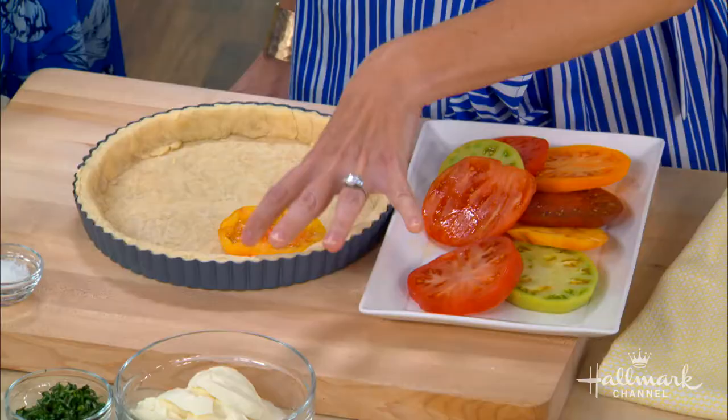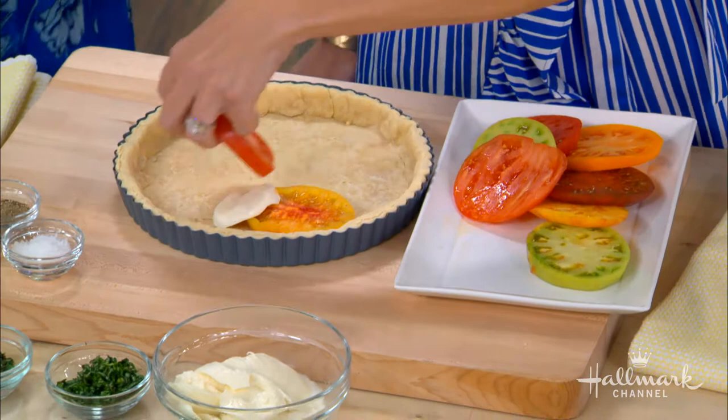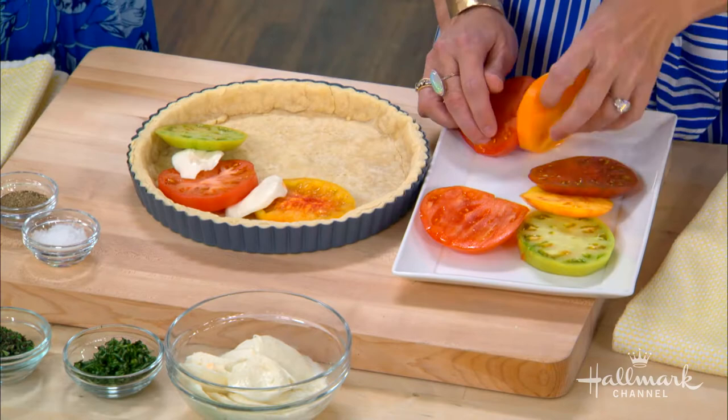So we put the tomatoes in the pie crust — this is a super simple dish to prepare. It's almost embarrassing sometimes how simple it is. You make a pinwheel, just start with your tomato. It looks so beautiful too. And the thing about heirloom tomatoes is they come in so many different colors — even purple ones — which makes it that much more beautiful.